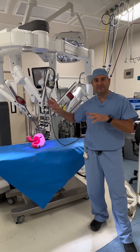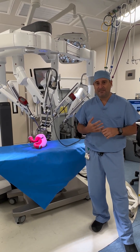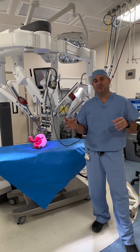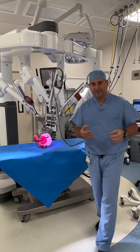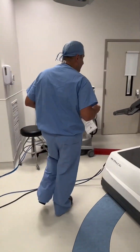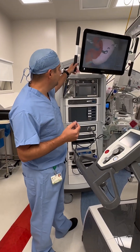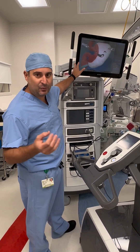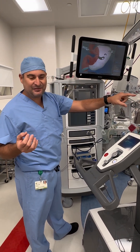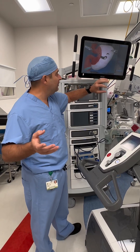You can think of the robot as being a direct extension of me as a surgeon. There are three main parts of the DaVinci robotic system I want to talk about. The first part is the vision cart, and this is where everything gets processed from the robot. There's a camera that goes to the robot and connects here, and this controls all the video.